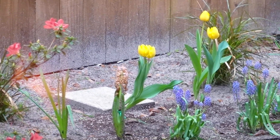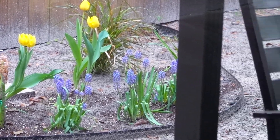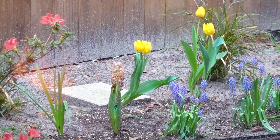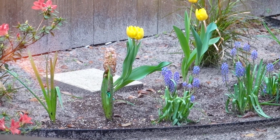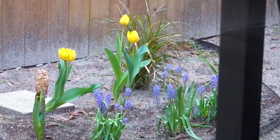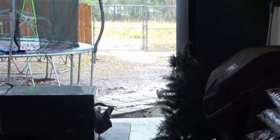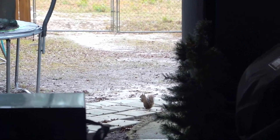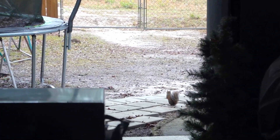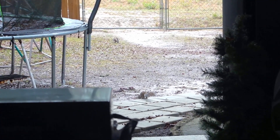My flowers look amazing. My tulips are coming out. My hyacinth is dead — the flower is dead — but hopefully it'll bloom another one. My tulips just popped out and they're so pretty. What are these rascally squirrels doing? They're enjoying the morning. Hope you're enjoying your morning.